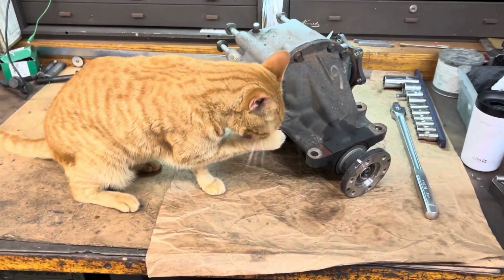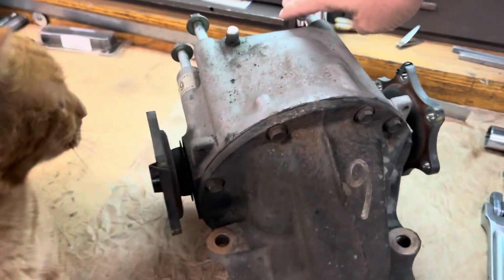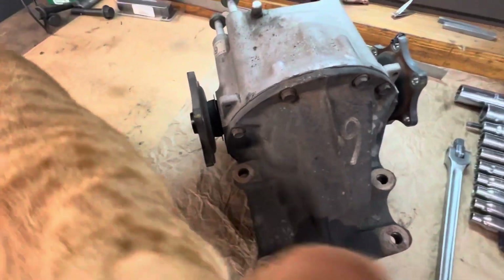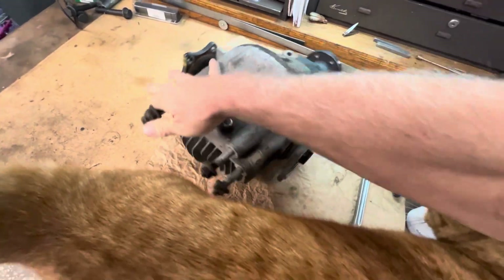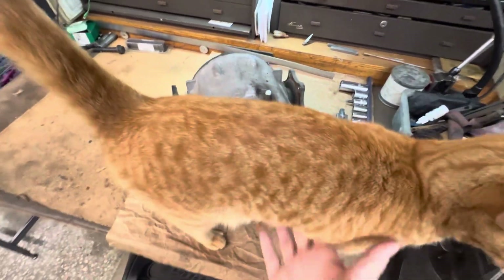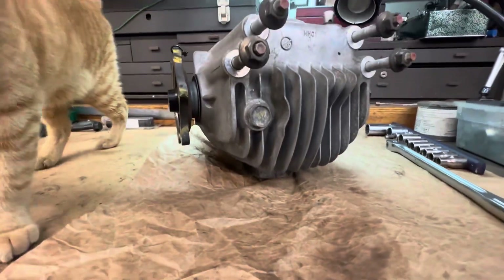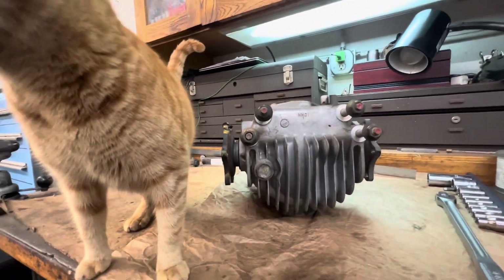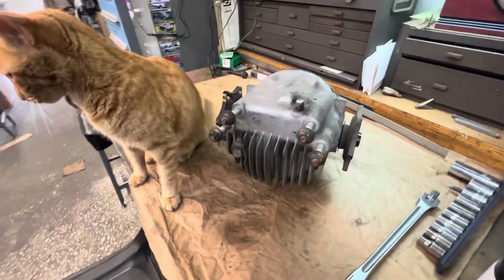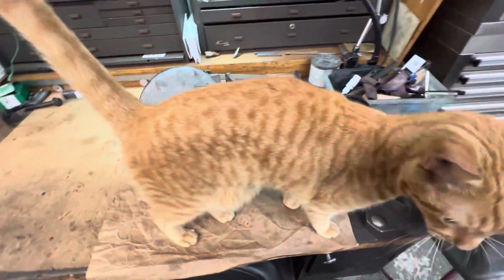And I'm beating him, that means I'm doing pretty damn good. I beat him like three car lengths, maybe four. I was hauling, baby, I was hauling. And so when I launched it, I launched good, no axle hops. And then when I rolled onto it, I started getting bad axle hops.